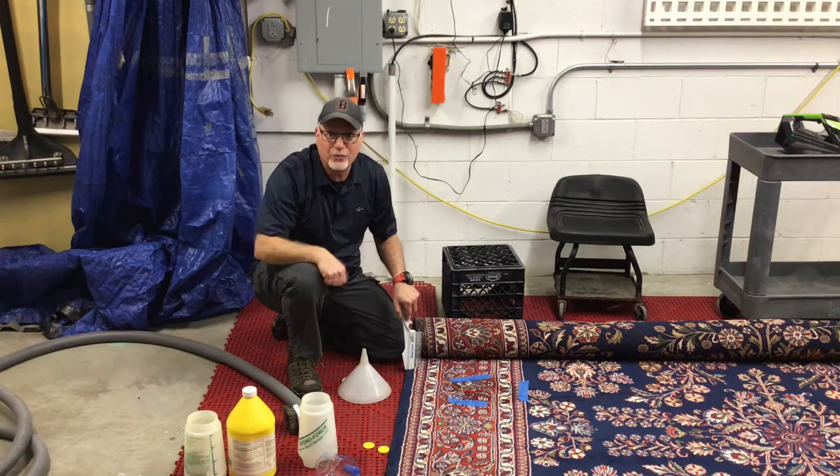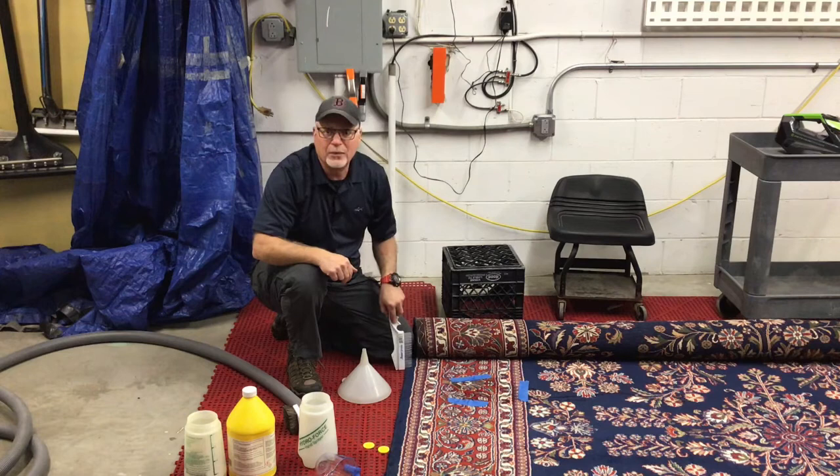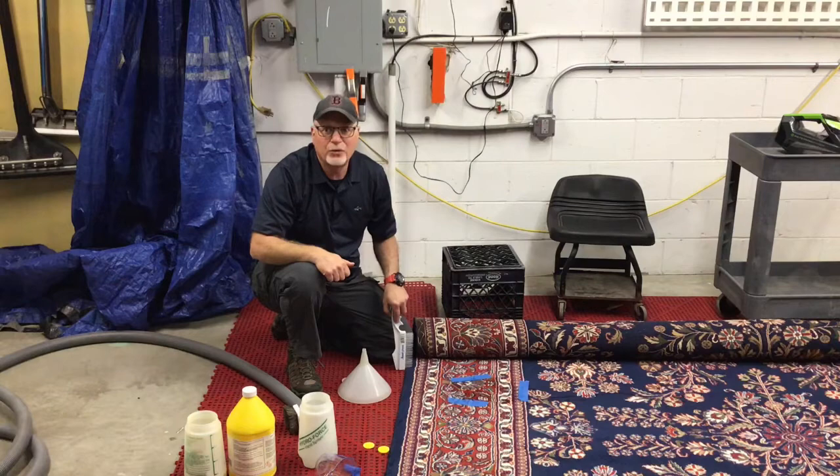Any questions or comments, we'd love to hear from you — please put them down below. There are links below with more videos, and if you like this video, hit the subscribe button and that little bell so you'll be notified next time we upload. Also note that all chemicals and detergents used in this video are safe for you, your pets, and your family.